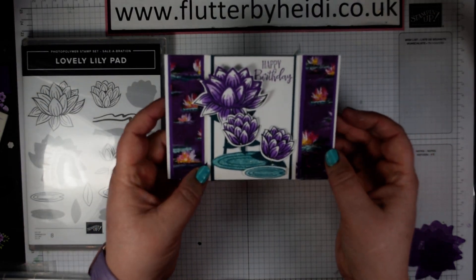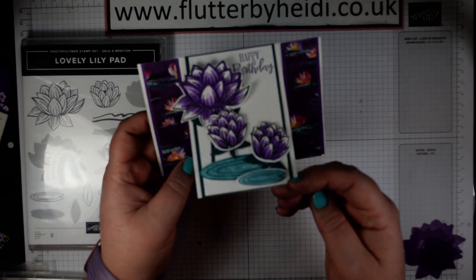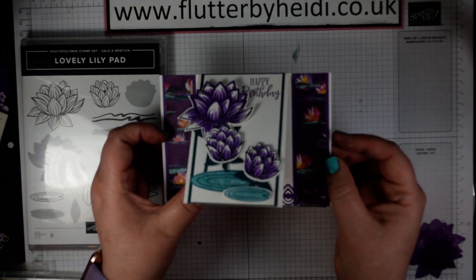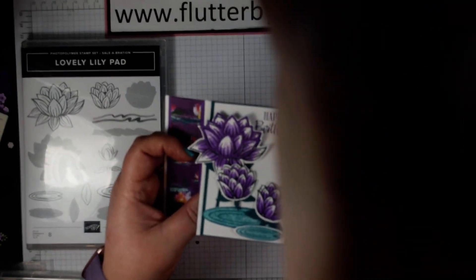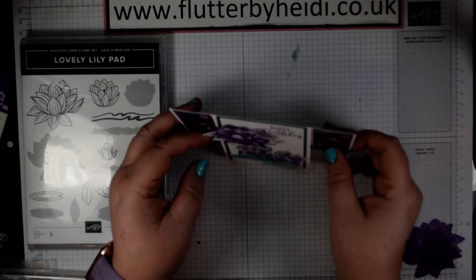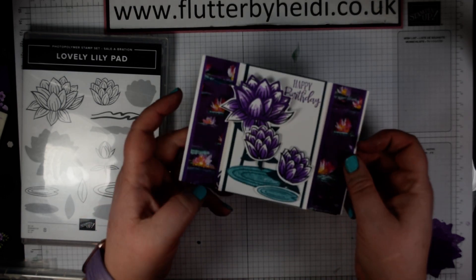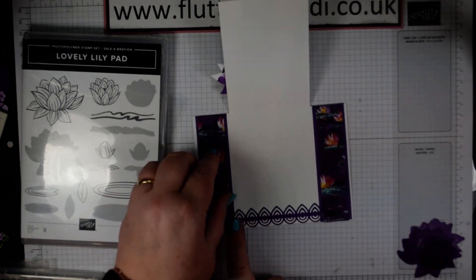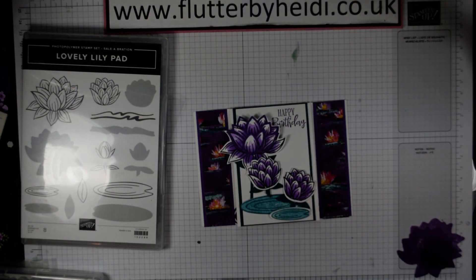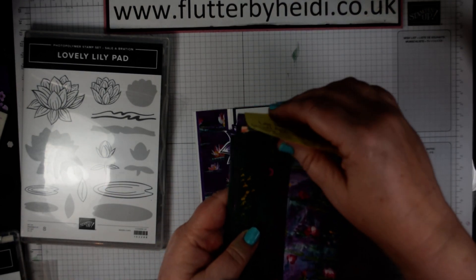This card looks, at first instance, like a standard card but actually it's a modified card — this front flap is free of the back, so you end up with a card that actually stands a little bit proud. I'll just adjust my lighting — there we go, I hope that's a bit better. So this card just stands up, slightly modified, and it just makes a little bit of a change. I've decorated the inside with some beautiful die cuts as well, and this lovely paper with the lily which is very Monet-esque — it's the lovely Lily Impressions paper.